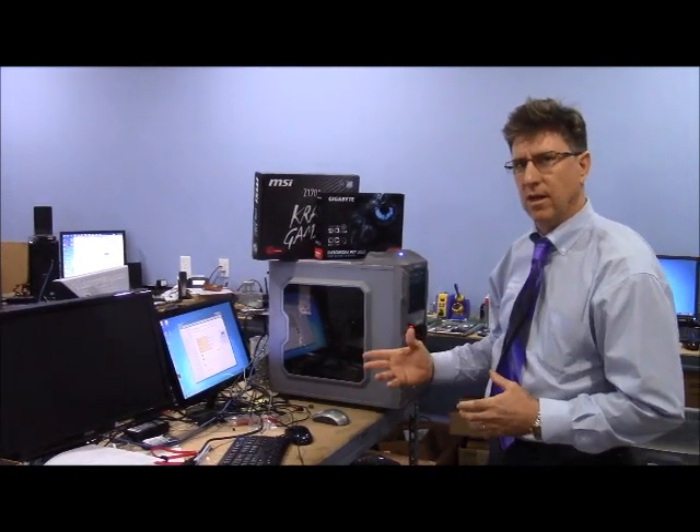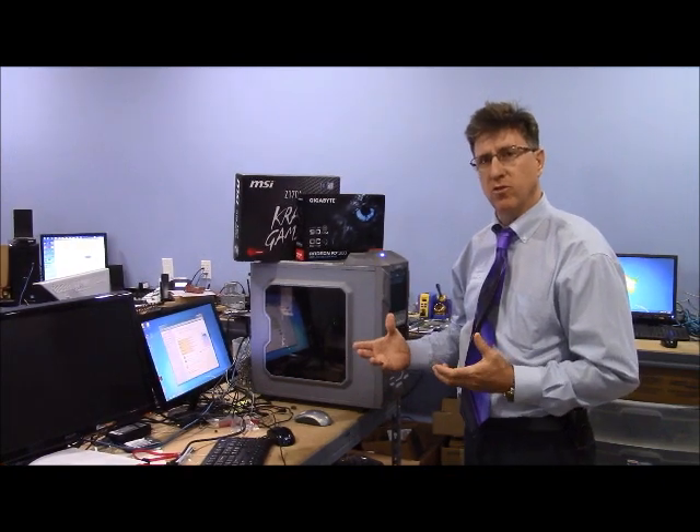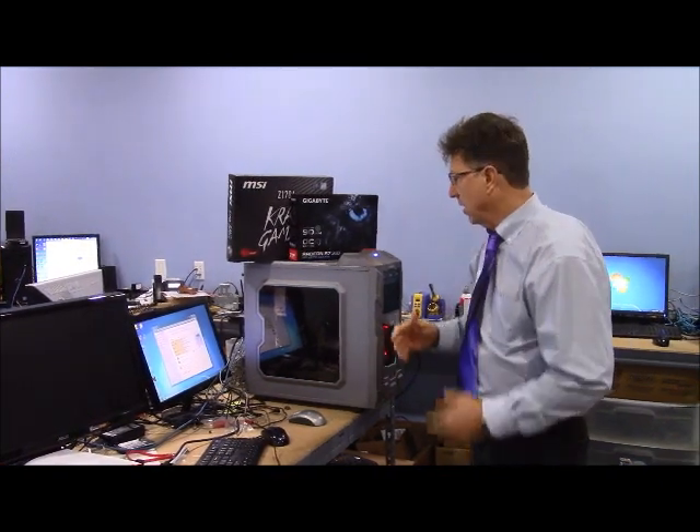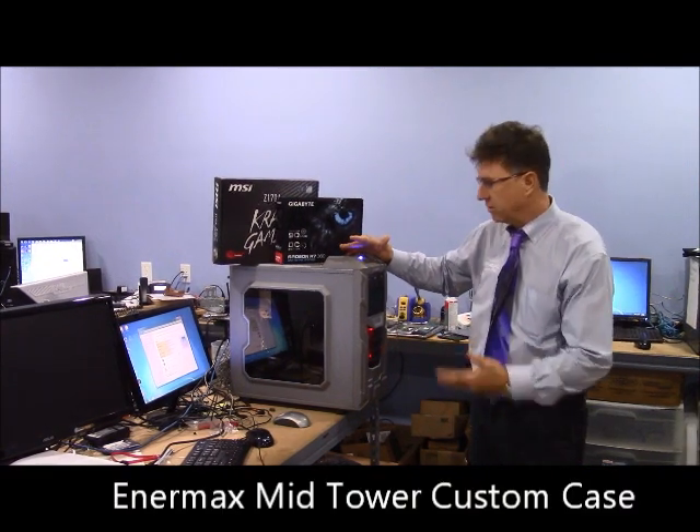Hi, I'm Roland from Impress Computers and today we've got a basic gaming system. It's not really meant for gaming but the person wanted a custom built. We've gone with the NMAX case — it's a reasonable case for the price, about $80.